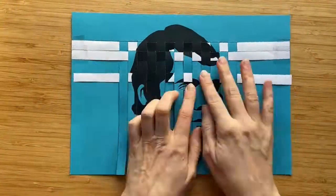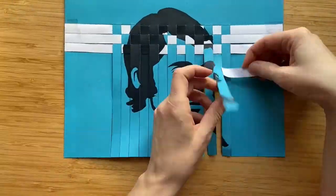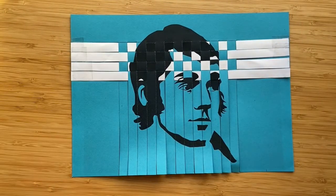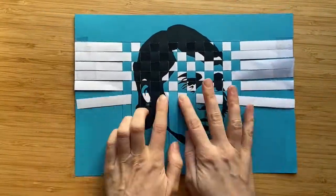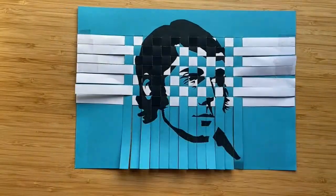I then take my second strip. This time I weave it over and under, over and under my blue warp strips. This way, a checkered pattern will form. I weave the third strip the same way I did the first one — under and over, under and over — and the fourth strip the same way I did the second one — over and under, over and under. I keep weaving until I've used up all my strips.